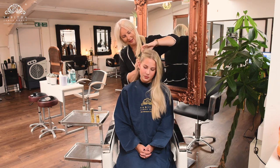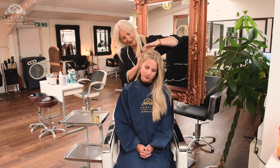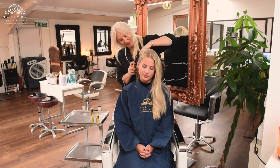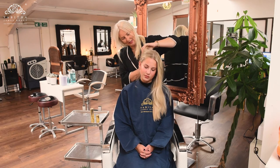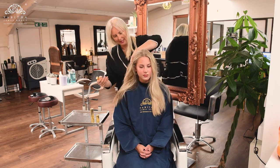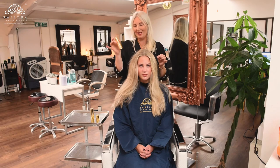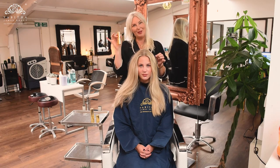Does that feel good Phoebe? Yeah. By spraying it into the root and just really refreshing your blow-dry in between washes. So there's absolutely no need to use an aerosol. We can really get an amazing effect by using beautiful organic powders in a non-aerosol spray.